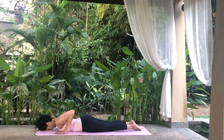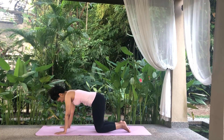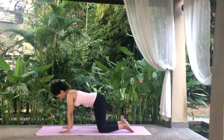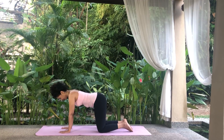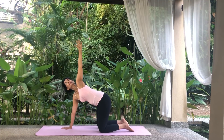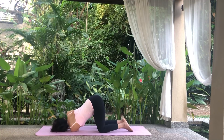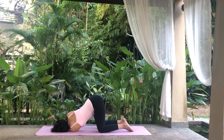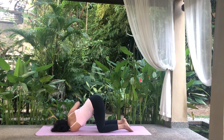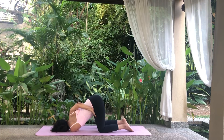Come onto all fours, the tabletop position for a thread the needle twist. Your arms should be under the shoulders and the knees under the hips. Inhale and raise your left arm up, twisting your body to look up at your fingers. Exhale and lower your left arm and slide it under your body, palms facing upwards, placing your left shoulder on the floor. Rest your left ear on the floor. Raise your right arm up and then bend it behind you, trying to reach your left inner thigh.